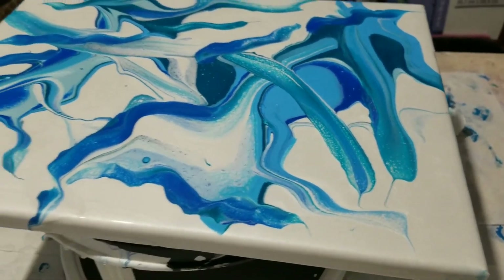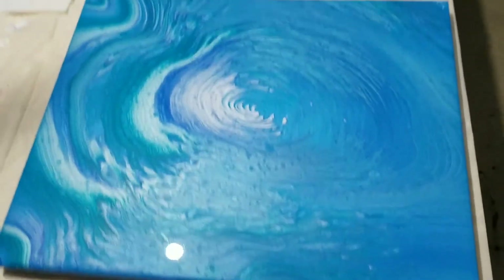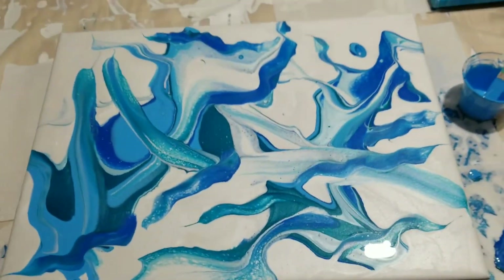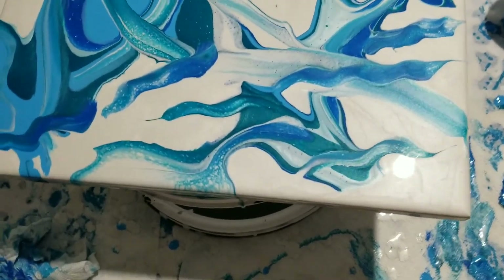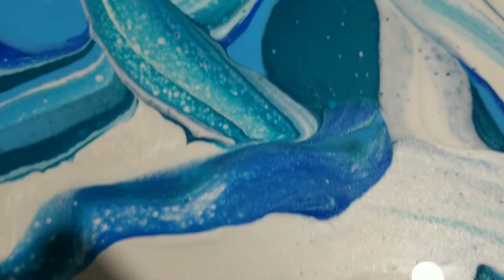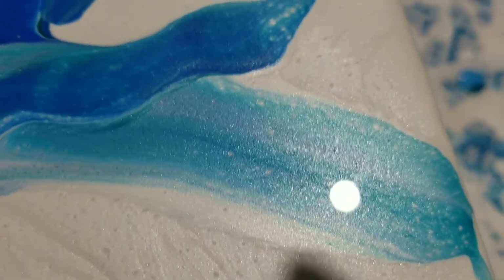I didn't even turn my light on — hopefully this isn't too dark of a video. This is what I did and had leftover paint from — so pretty. See how she's over there trying to get under the door. But it's cool, it's something different, funky. I love all the cells popping up there — that's really cool. The lacing, I guess — lacing, not cells. See that shimmer where it kind of gives that purplish tone to it.